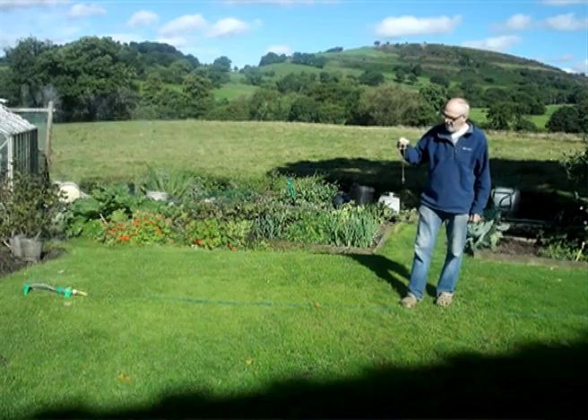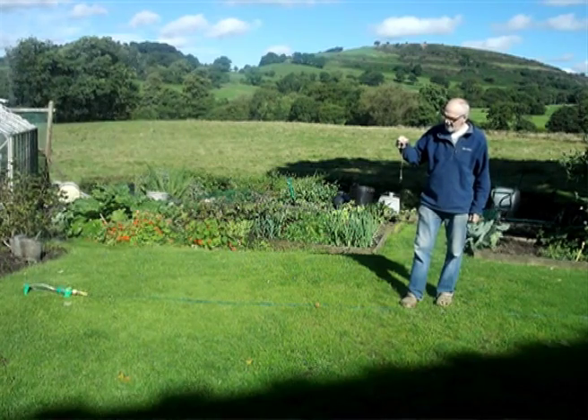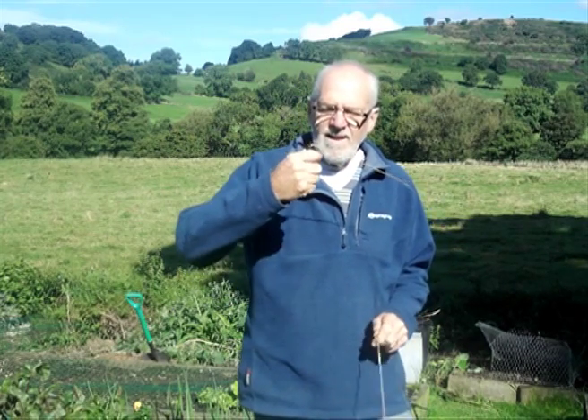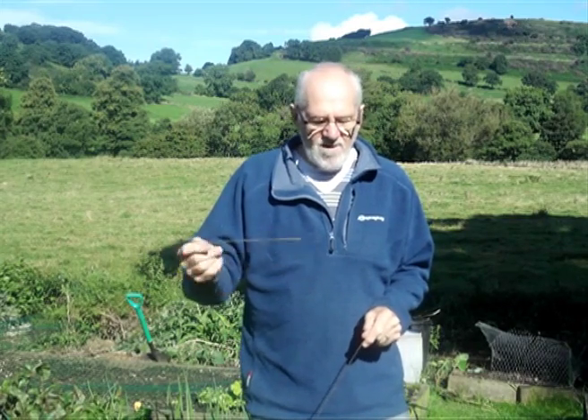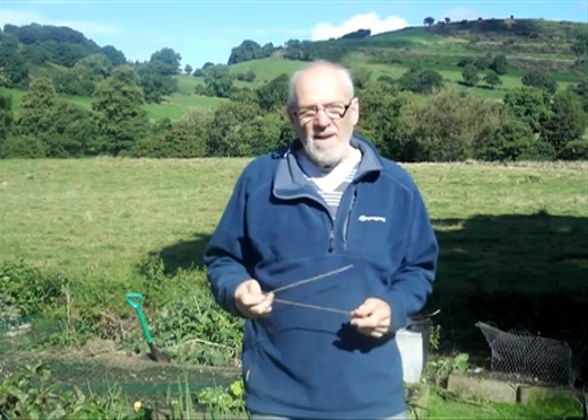Perhaps the easiest to use are the rods. You hold them loosely in your hands so they can swing freely, and hang a little bit down like that. And then as you walk over something, you can get a change — because that indeed is what you're looking for, a change. Running water is a change, and that's where you get a signal.